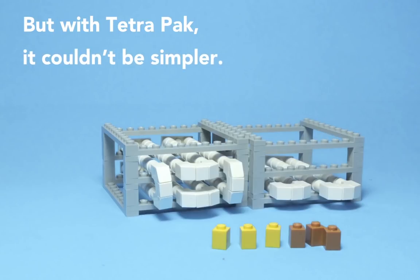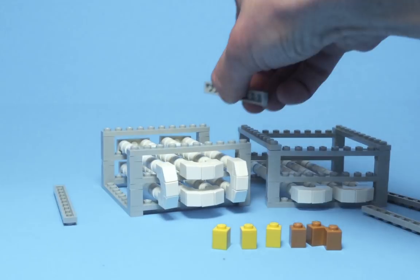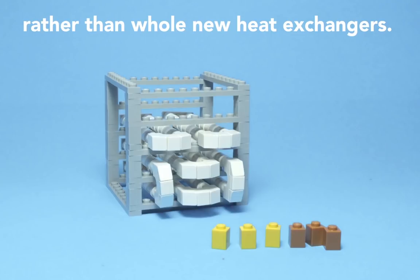But with Tetra Pak, it couldn't be simpler. You can easily and cost-effectively add more tubes, rather than whole new heat exchangers.